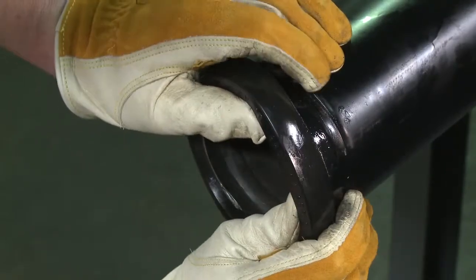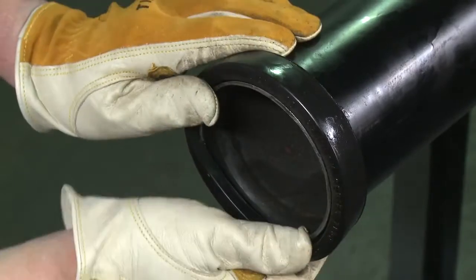Next, slip the gasket over the pipe end, making sure the gasket lip does not overhang the pipe end.